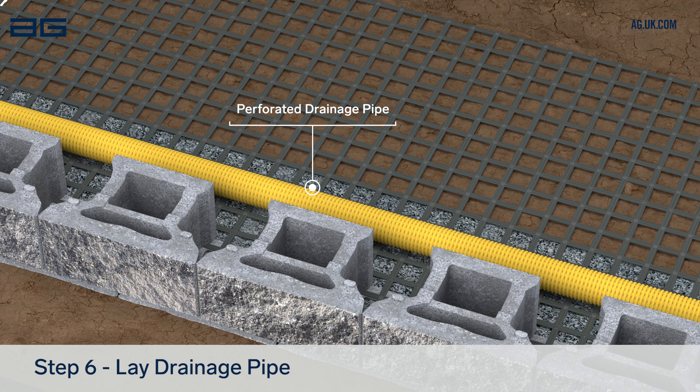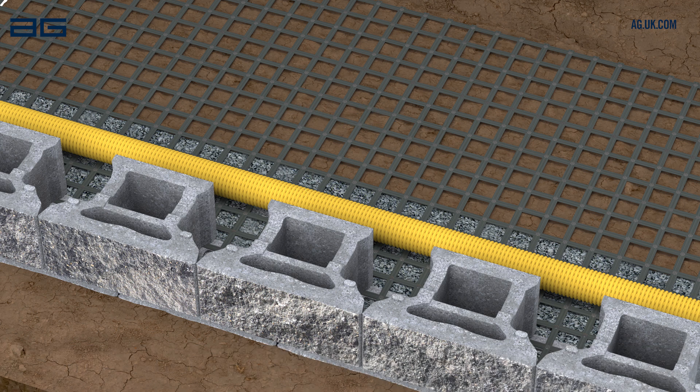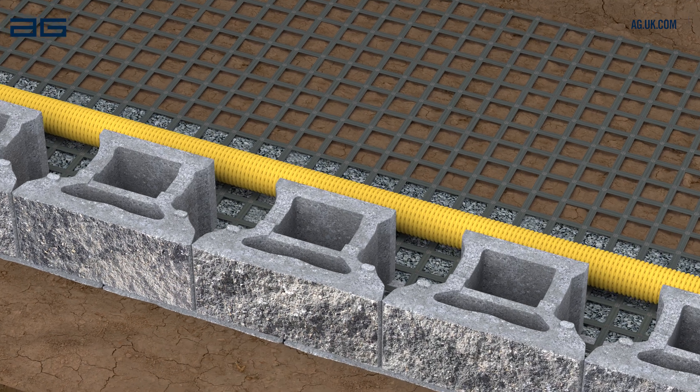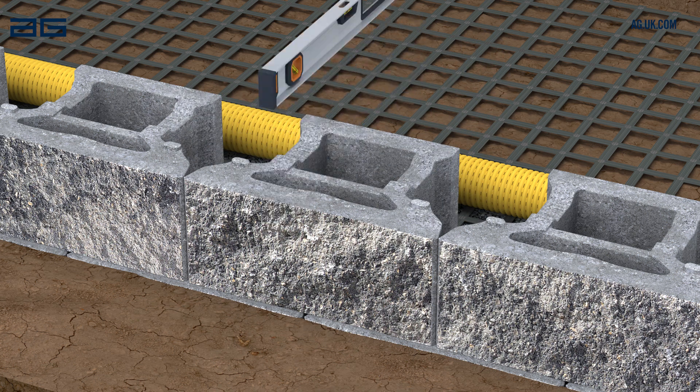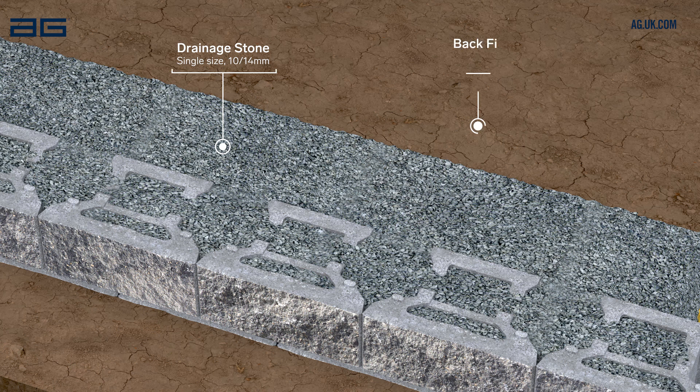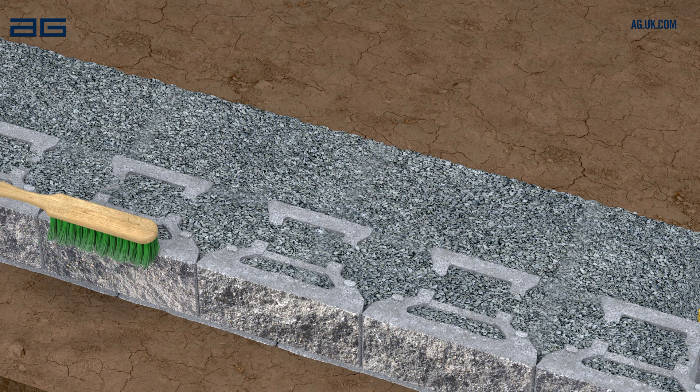This pipe needs to run to a suitable outfall at least every 15m along the wall length. Before backfilling, check the alignment and level of this course of blocks and adjust if necessary. Backfill behind and inside the blocks with more drainage stone.